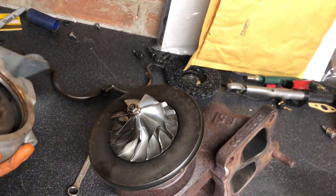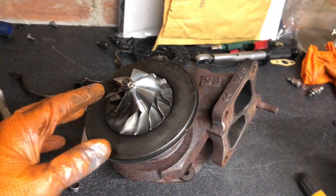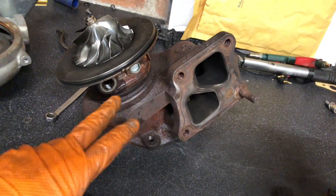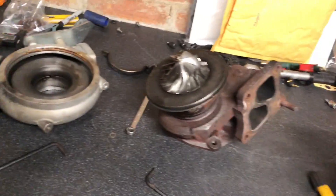So as you saw in the last episode we've dismantled this turbo already - it's all apart. What I'm going to do now is get to cleaning it all up so we can put it back on. You can see it's quite filthy but no damage at all, there's no play in the turbo - absolutely perfect. We're going to clean up these all-stars and get rid of any of the oil, then replace all the gaskets, O-rings, and any seals that need replacing.